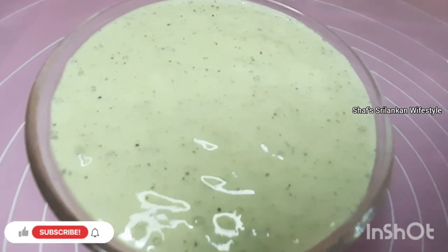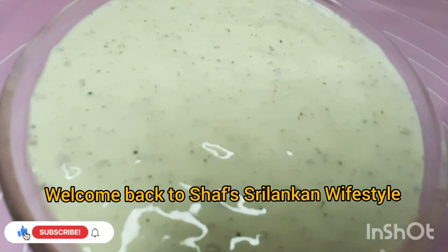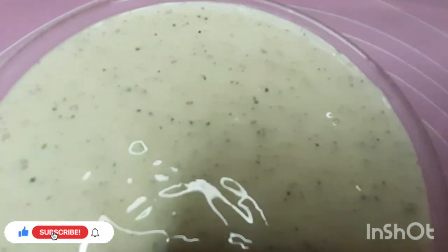Hey guys, Assalamualaikum. Welcome back to Chef's Sri Lankan Wifestyle. I hope you all are doing good.